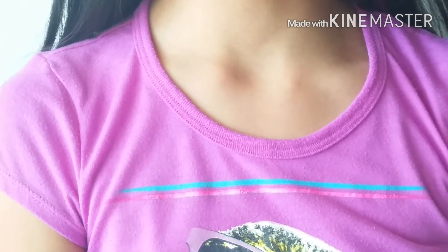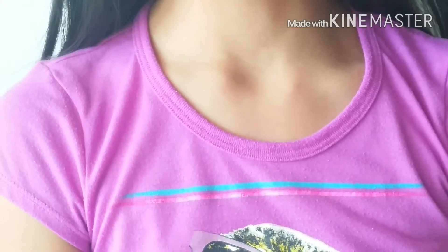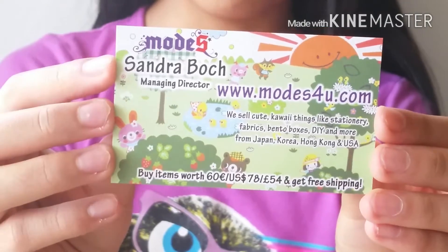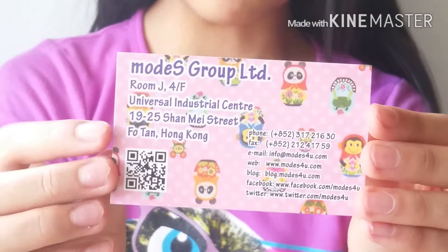Today I got a Modes4U squishy package, so I'm going to be opening it and reviewing it. This is my business card — it's called modes4u.com, they sell whale squishies for really cheap prices, so totally check out the website.